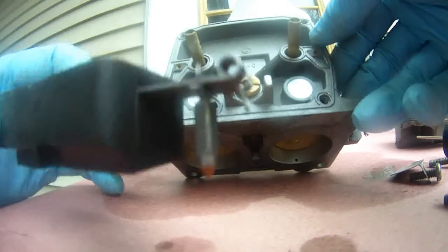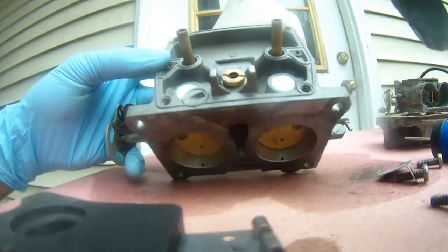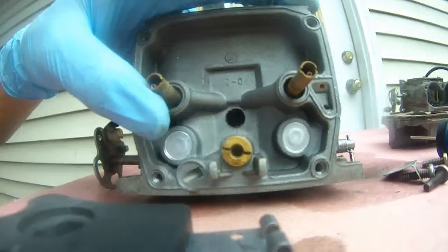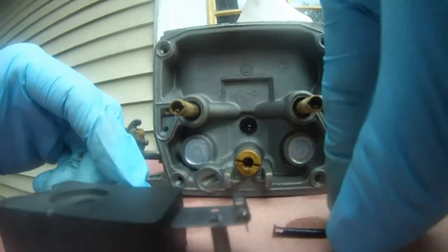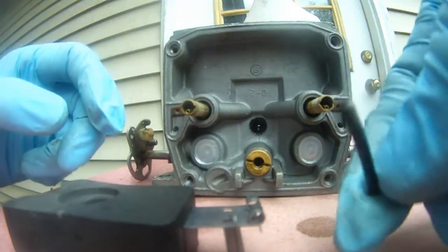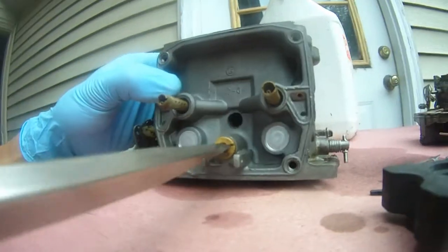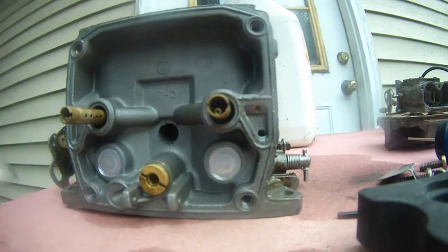That's the float, and I have a suspicion it's this guy. The O-ring inside here is bad. We're going to take a screwdriver and unscrew this thing. The pin looks pretty good though — the plastic pin, there's not much to it.